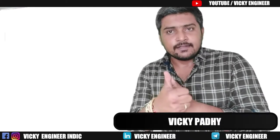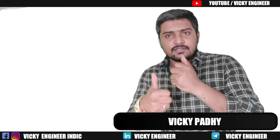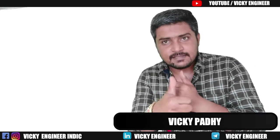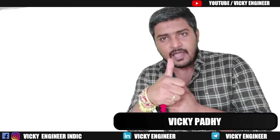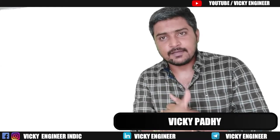Before starting this video, let me wish you a happy Raksha Bandhan. Since I am shooting today and this day is Raksha Bandhan, I wish all a happy Raksha Bandhan.